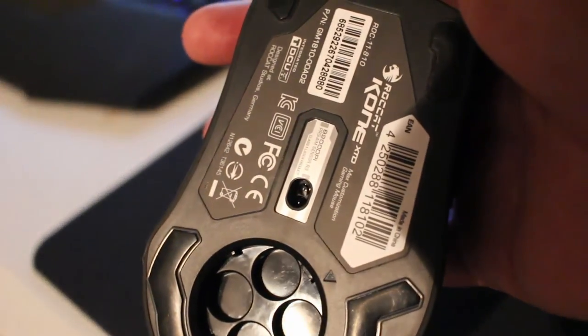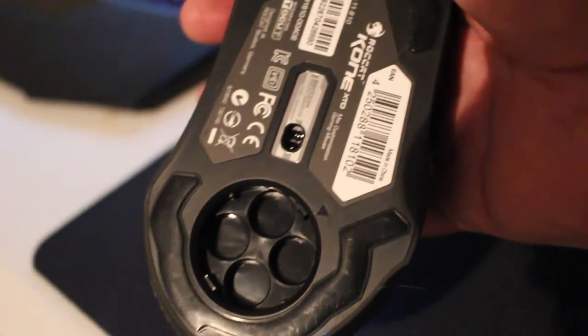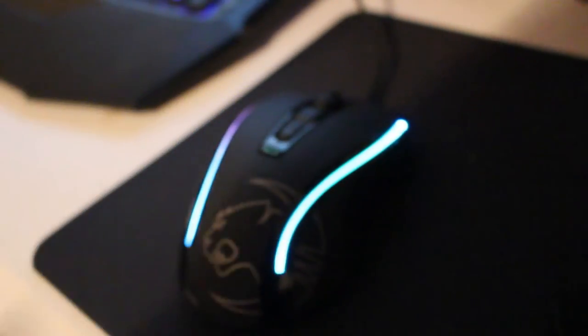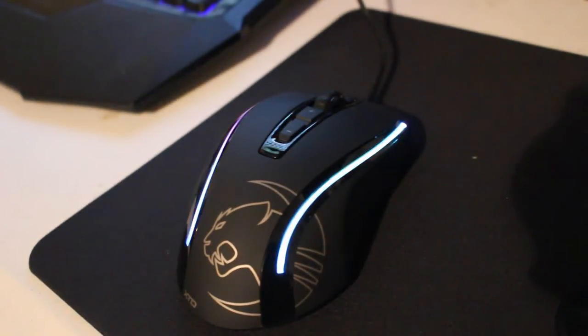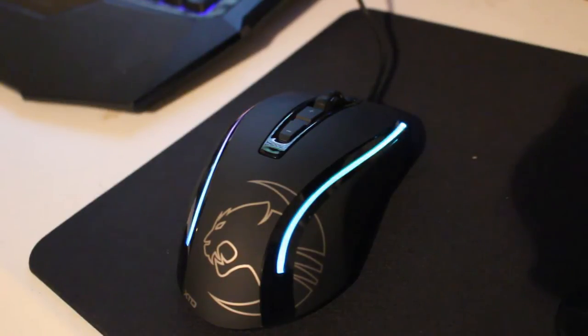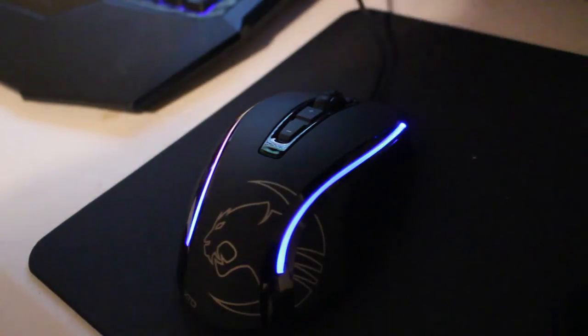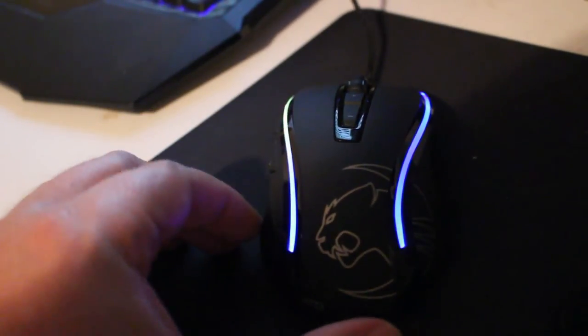Here's what this mouse has in it. The laser area on the bottom is a ProAIM laser sensor R3 with up to 8200 DPI, a 1000 hertz polling rate, one millisecond response time, 12,000 frames per second, 10.8 megapixel, 30G acceleration, 3.8 milliseconds, and 50 IPS. It has 16 bits of data channel and 1 to 5 millimeter liftoff distance, tracking and distance control unit, 7200 megahertz turbo core V2, 32-bit ARM-based MCU, 576 kilobytes of onboard memory, zero angle snapping prediction, and a 1.8 meter braided USB cable.